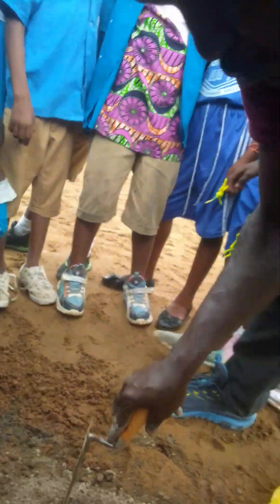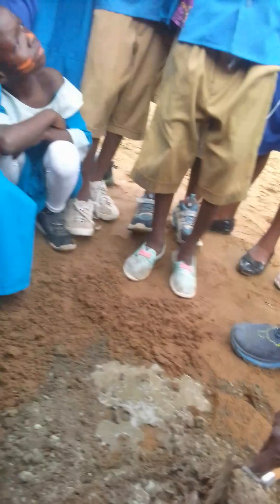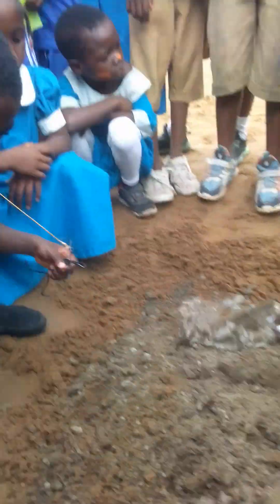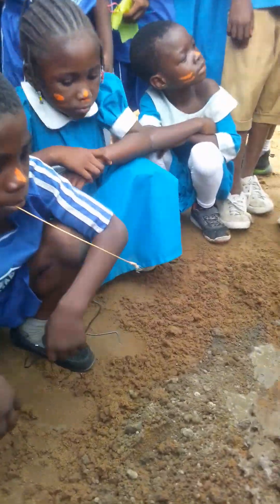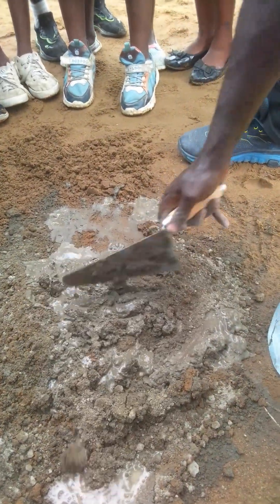Yes, sir. You have to make sure you mix the cement with sand. Mix it. I said be careful. Those who are doing that, you should be careful. Be careful. We are not joking.